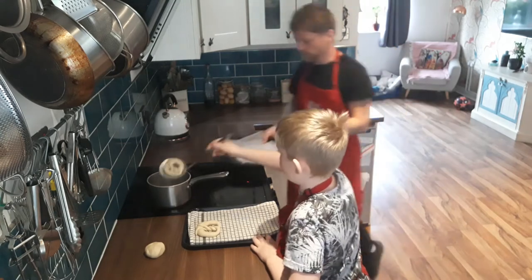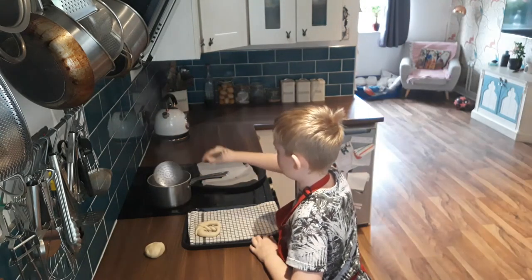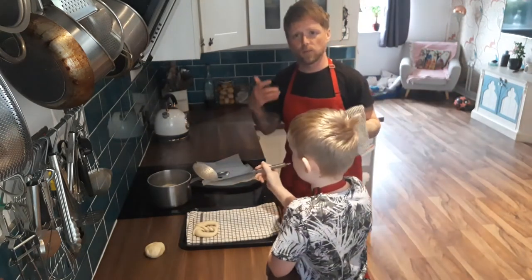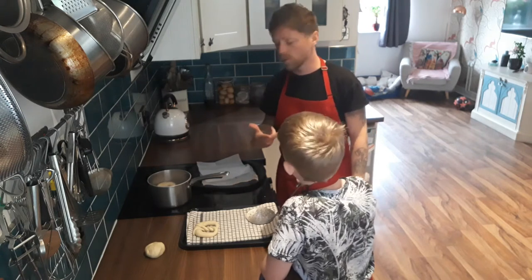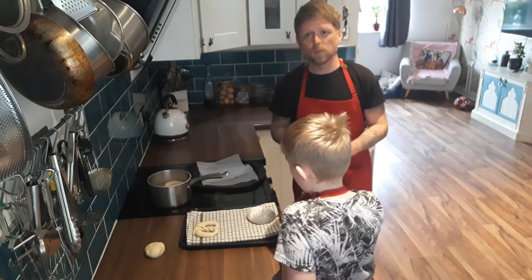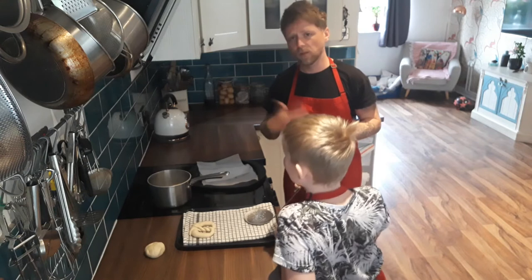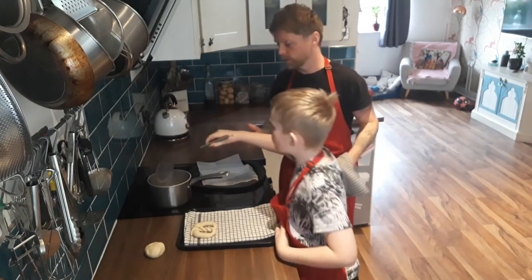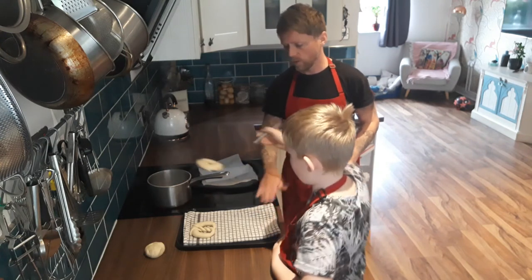Come on then, Zane, please blanch them. I'm very much a fan of letting children get involved in the kitchen and start to respect things like knives and things like hot water. When it comes to frying and stuff, a little bit more supervision for me, just for my own personal peace of mind. But for Zane, I trust him — I know that he's competent in the kitchen and that he'll respect the environment. So after 20 seconds, that comes out and it will go on the tray to dry off.